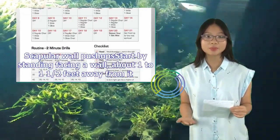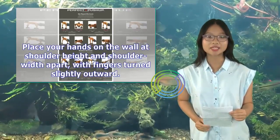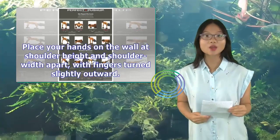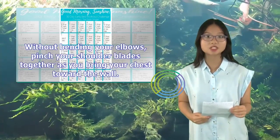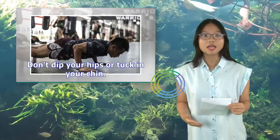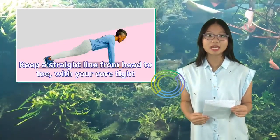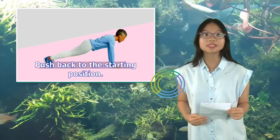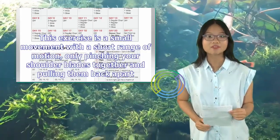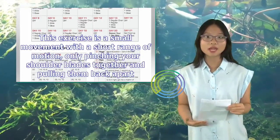Scapular wall push-ups: Start by standing facing a wall, about 1 to 1½ feet away from it. Place your hands on the wall at shoulder height and shoulder-width apart, with fingers turned slightly outward. Without bending your elbows, pinch your shoulder blades together as you bring your chest toward the wall. Don't dip your hips or tuck in your chin. Keep a straight line from head to toe with your core tight, then push back to the starting position. This exercise is a small movement — only pinching your shoulder blades together and pulling them back apart.